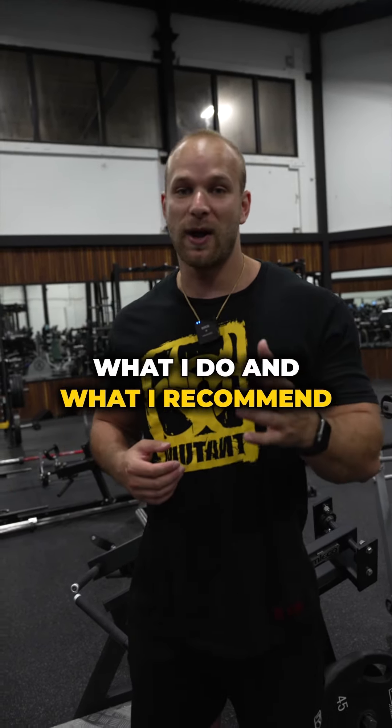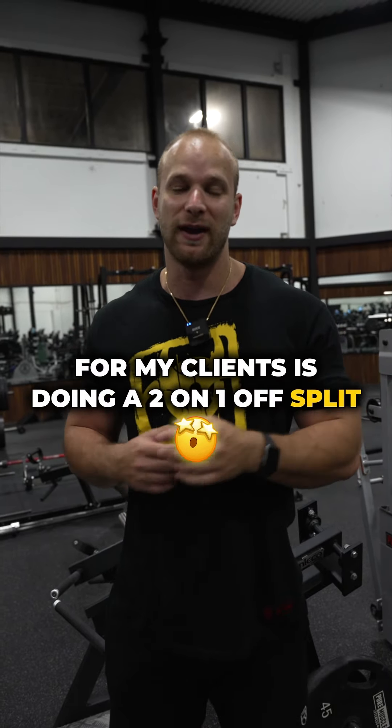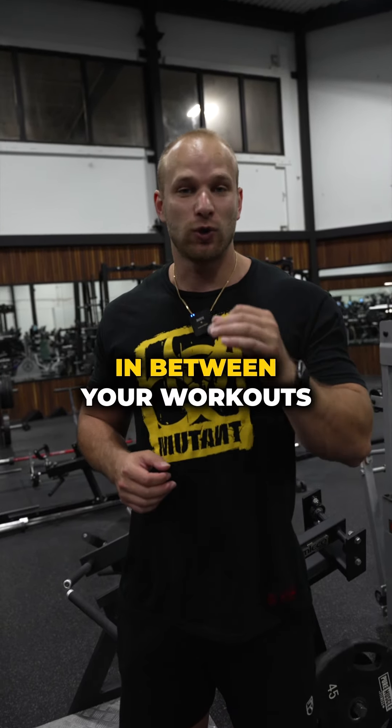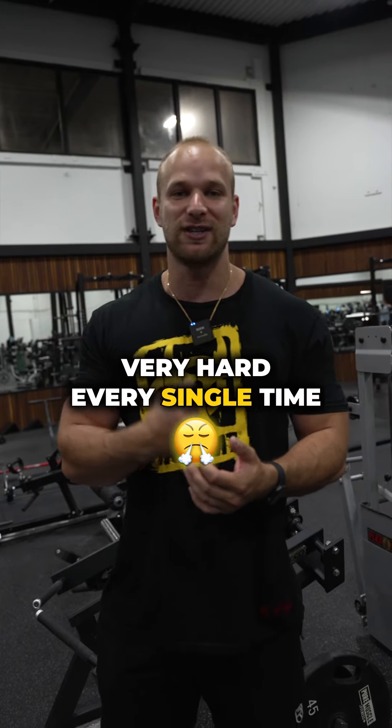What I do and what I recommend for my clients is doing a two-on, one-off split. That averages out to about five workouts per week, and it gives you sufficient rest in between your workouts so you can train that muscle very hard every single time.